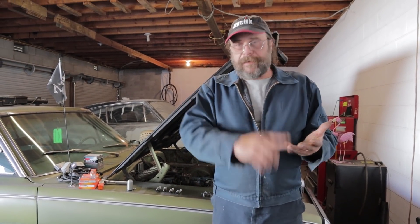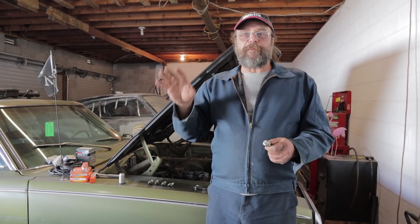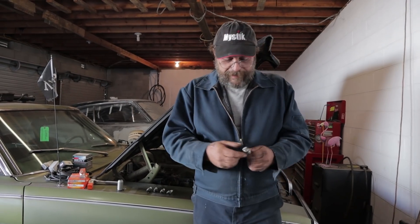As far as all the different types of plugs — resistor plug, copper core, iridium — then you've got the trick plugs with multiple ground straps and whatnot. Go with the type of plug that's recommended. As far as the trick plugs with multiple ground straps, I've tried them all and haven't found any differences. People constantly try to reinvent the wheel, but if it worked, it would be included from the factory the way the manufacturer set them up.